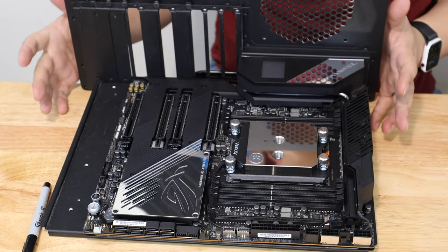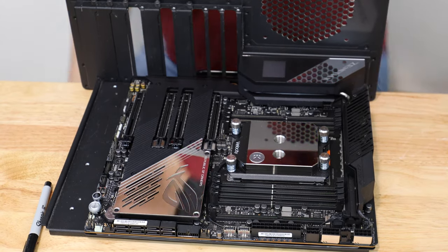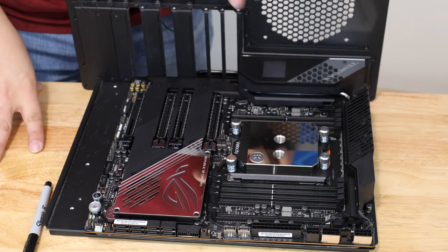Since I've already got a motherboard tray, it makes more sense to actually put in all the components and then slide the motherboard tray in. So that means I'm going to put the GPU in and then the sound card in, as well as the memory.